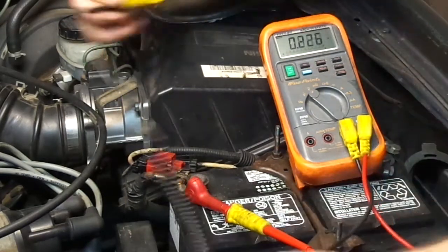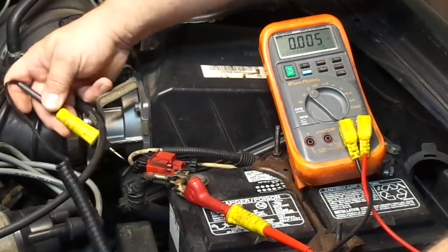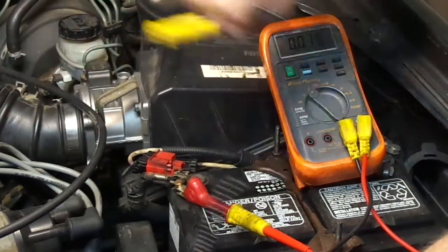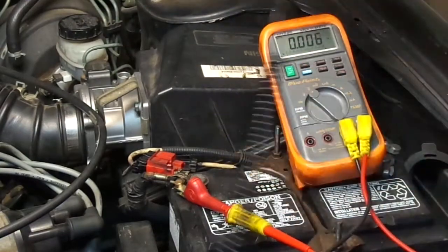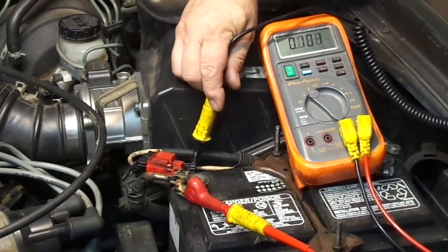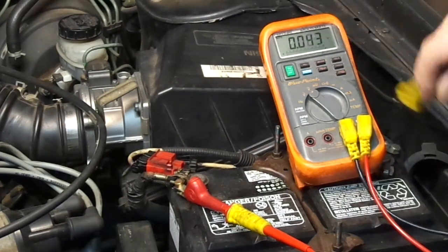So now this wire I'm probing reads 0.005, 0.009, and on the other side of this plug it's 0.092. Normally that's not a problem.